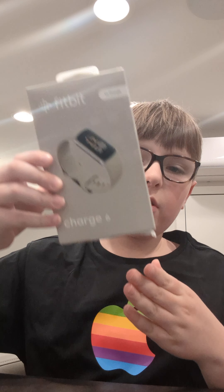Today is the day we've all been waiting for. I'm unboxing and reviewing the Fitbit Charge 9.